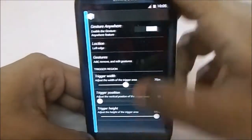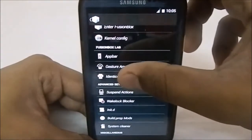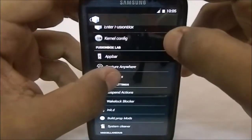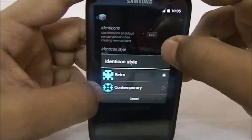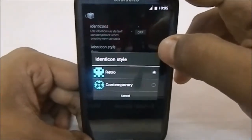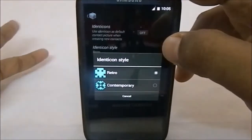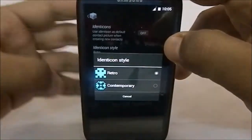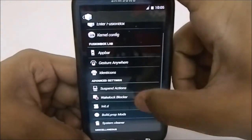What else do we have — Identicons. It's kind of like a contact picture replacement. Any contact without a picture will get a customized contact picture. You can have retro style or contemporary style. I've shown this in the previous Fusion ROM review, so I won't go through it again.